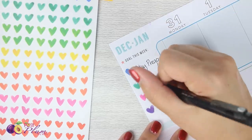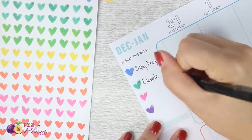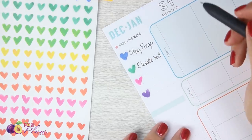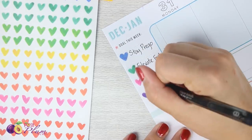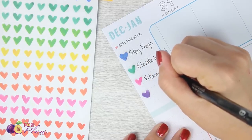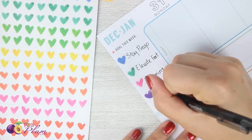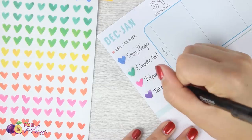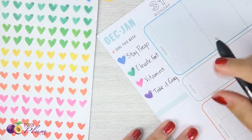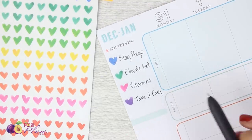My next goal is to really be mindful of elevating my feet because I am getting so swollen. Next is to make sure that I take my vitamins every day — I'm forgetting a couple days here and there and I don't want that. And then my final reminder is just to take it easy. Those are the four things I really want to keep in mind for this particular week.